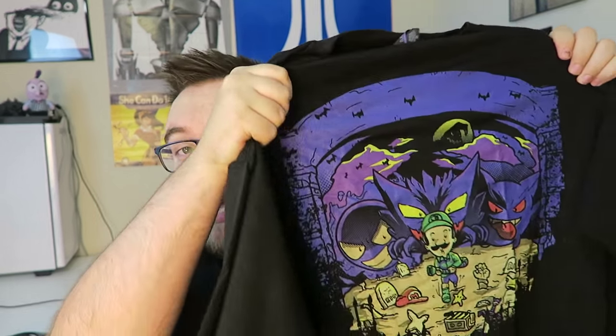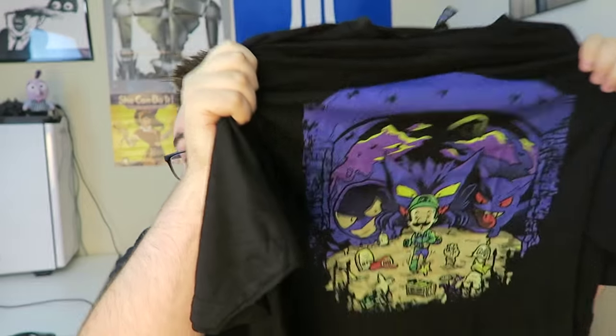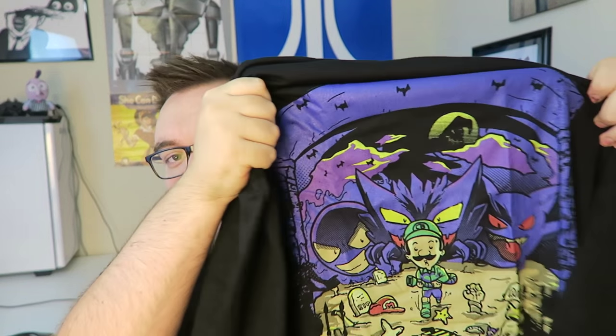We're going right into the first box: One-Up Box. Starting off with the shirt — One-Up Box gives you a shirt every month, which is always nice. This one is really neat. We got Luigi and Pokemon, some of the horror Pokemon — Gastly. I really like One-Up Box's shirts because they always blend two games together. Nothing on the back, but One-Up Box has great quality shirts. The fabric is the best I see in any of these boxes.